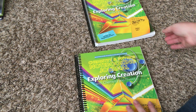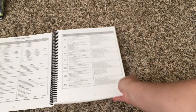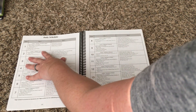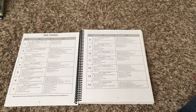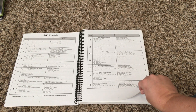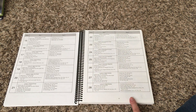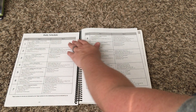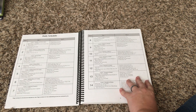Another thing I wanted to show you in the notebooking journal is the daily schedule. It has a two-day-a-week schedule for science with all of the activities broken down that are included in the textbook and the notebooking journal. If you're doing two days a week, one course will take you about 28 weeks roughly to complete. I liked this feature because I am a check-the-box kind of person — I like to see what we've done and have it all laid out for me. So that's a nice feature too.